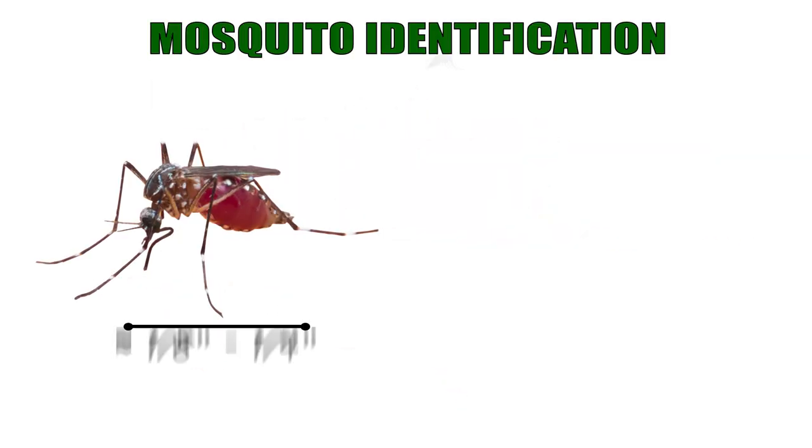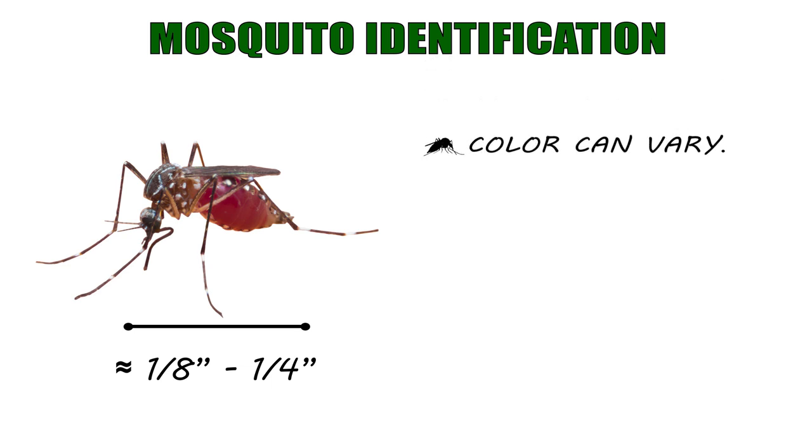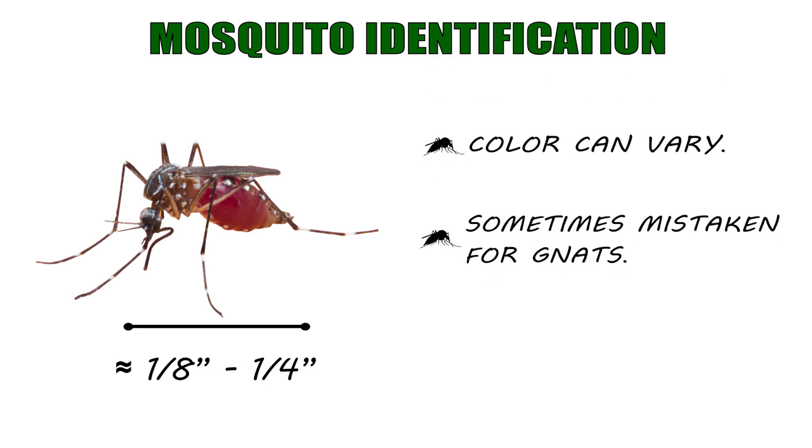The first step of our process is identification. What does a mosquito look like? They're anywhere from an eighth up to a quarter inch in length. Color varies depending on the species. Many people often mistake them for gnats. However, most people identify them by the nasty bite that they deliver. Can't get any easier than that.